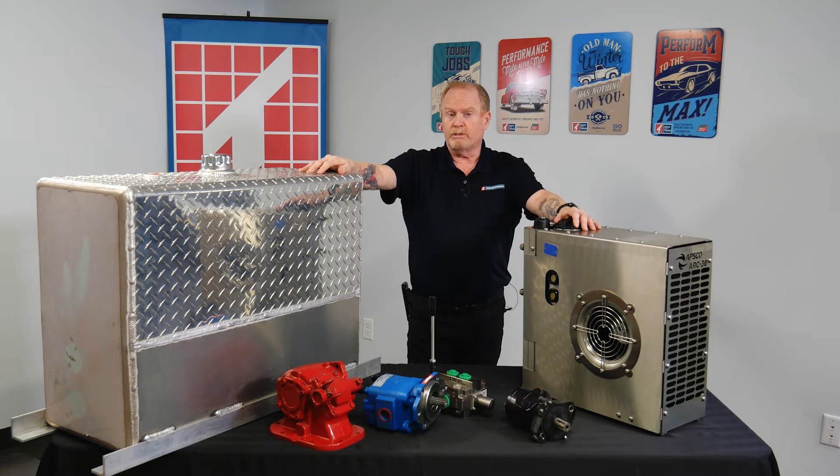The Arc 30 is a good fit for any type of petroleum transfer truck, like a home heating oil truck, propane truck, or to operate a compressor to pressurize a tanker.